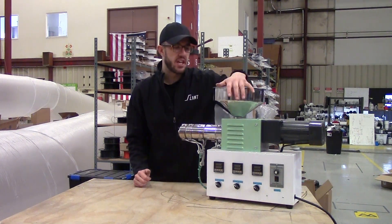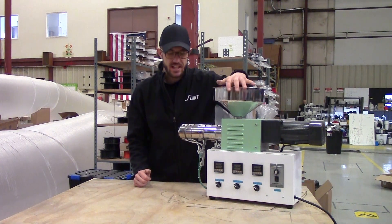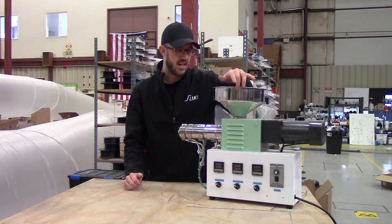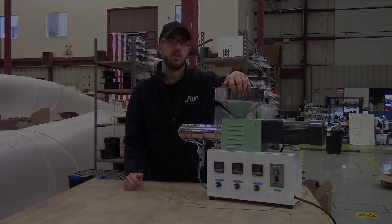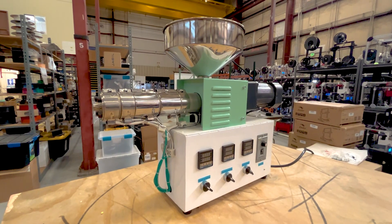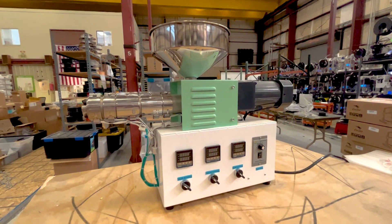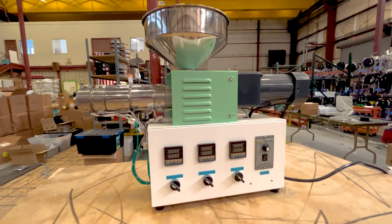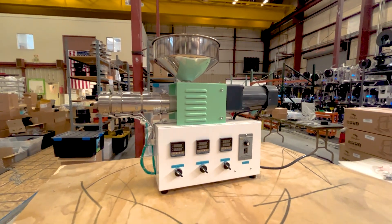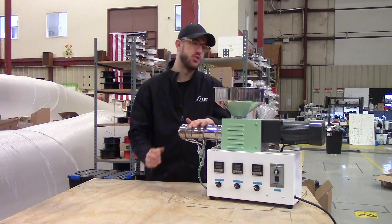Today we're going to look at one of the cheaper Chinese desktop extruders you can get a hold of. This is the S25 extruder, which you can generally find on AliExpress or Alibaba. There are some variations of it — the S35 has more heating zones, but they're pretty much the same machine.